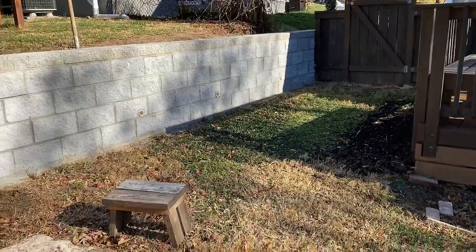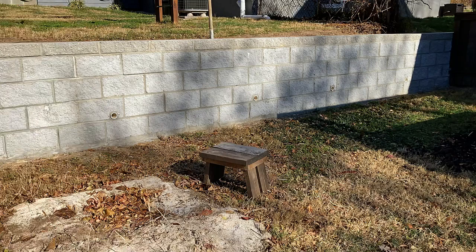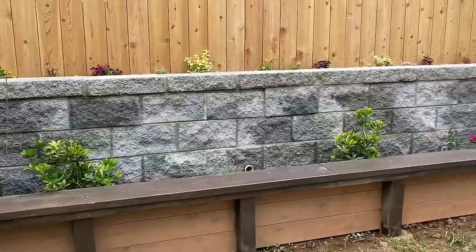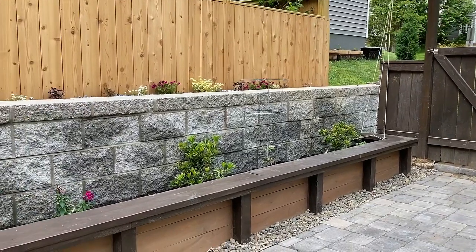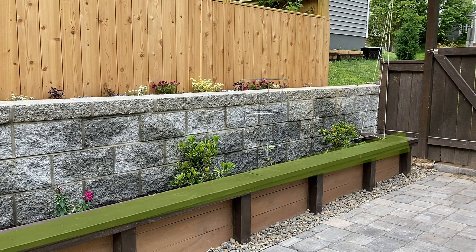I'm starting with a very basic blank masonry wall along my property line. My plan is to add a raised bed along the length of this entire wall, which gets tons of sun. Then eventually I'm going to install a paver patio. I am terrible at surprises, so here's a sneak peek at the final product. This raised bed is so sturdy it could be a retaining wall all on its own. I used four by fours and cedar boards to make the box, then finished it off with a two by ten bench top. Let me show you how I did it step by step.